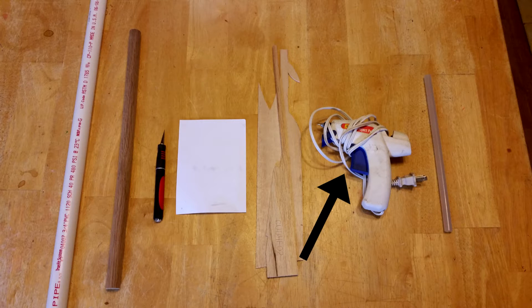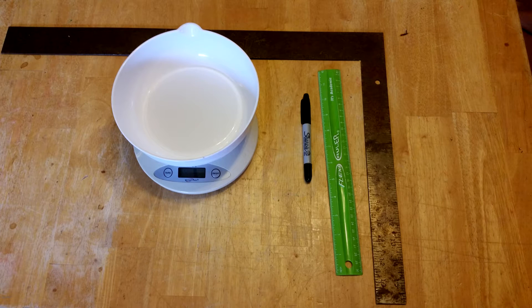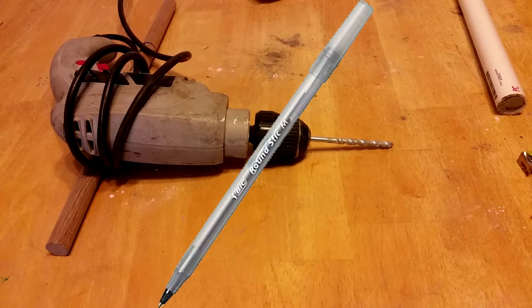You'll need a hot glue gun, and some scrap balsa wood for the rocket fins — cardboard or stiff paperboard also works. A hobby knife, some stiff paper to make the nose cone, and a mallet. You'll also need a straight edge to cut straight lines, a marker, a tape measure, and a scale to weigh the ingredients. Finally, you'll need a drill and a quarter-inch drill bit, a pen, or a straw.